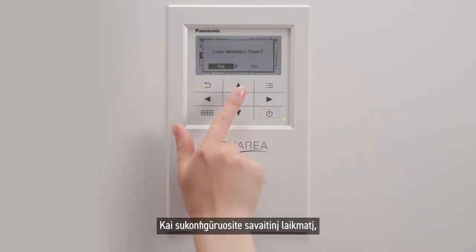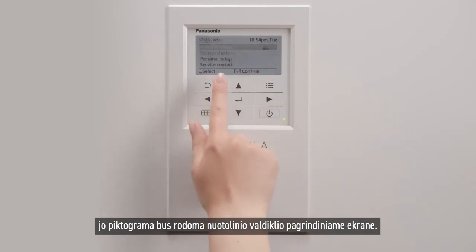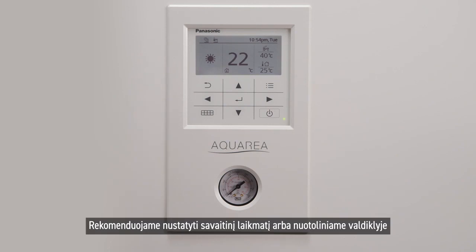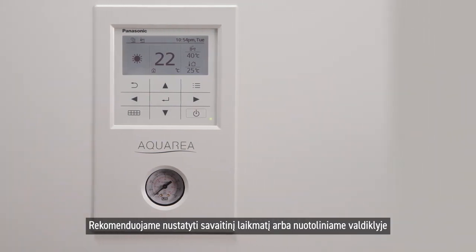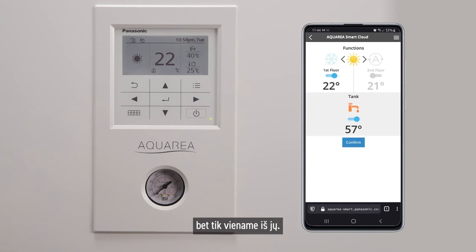Once you have configured your weekly timer, you may find the weekly timer icon in the remote controller main screen. We recommend setting up the weekly timer either in the remote controller or the Aquaria Smart Cloud, but in one of the devices only.